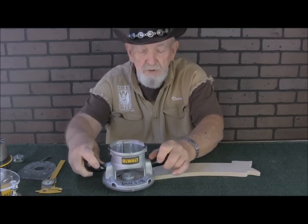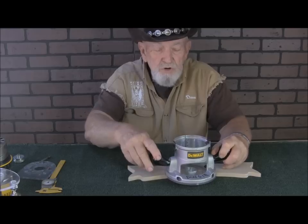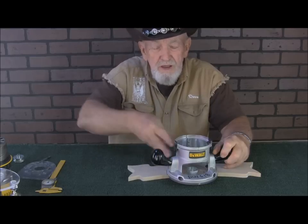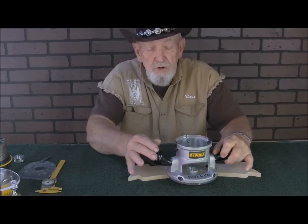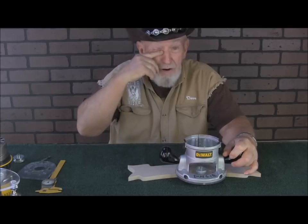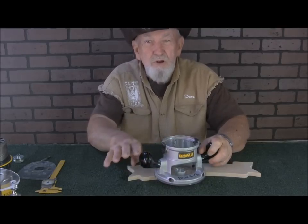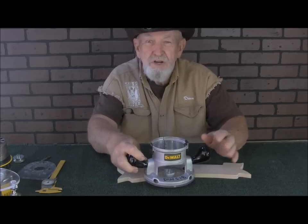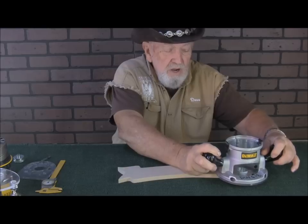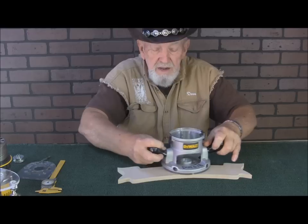The reason you always go counterclockwise is that your cutter is going clockwise. When you travel counterclockwise, the cutter's rotation actually pulls the guide pin right back into the pattern — even with a light touch it would still pull back in. If you're going clockwise with your guide pin, you're pulling away from the pattern. This is very important when cutting these shapes: always have your guide pin on the pattern and always travel counterclockwise.